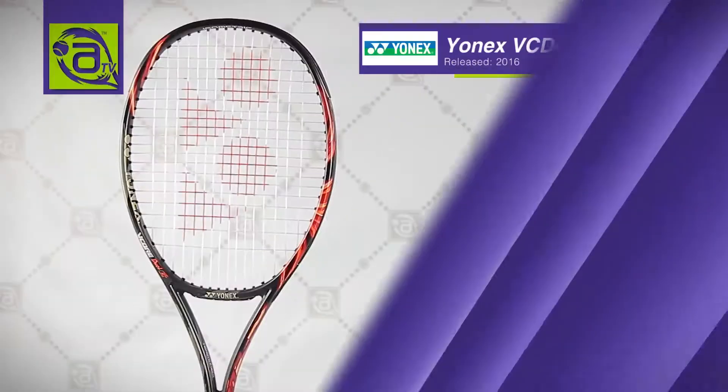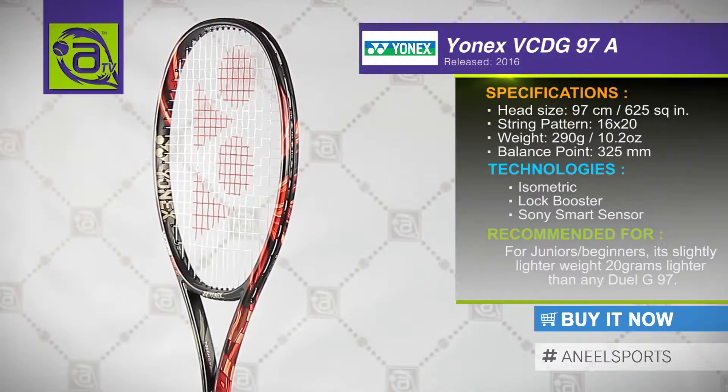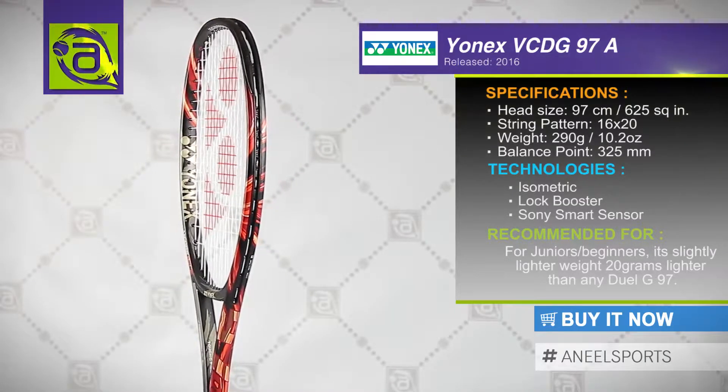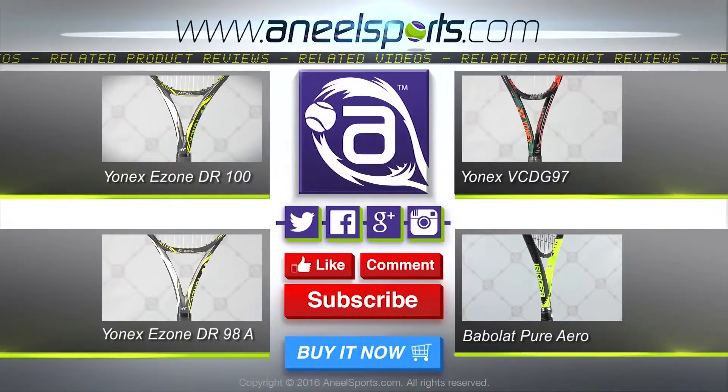Welcome to the Yonex V-Core Dual G97 Alpha. This is a racket that was launched in January of 2016 and it weighs in at 290 grams. It has a 97 square inch head size and a 16-20 string pattern.